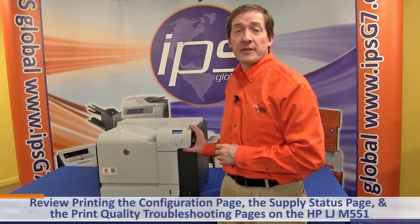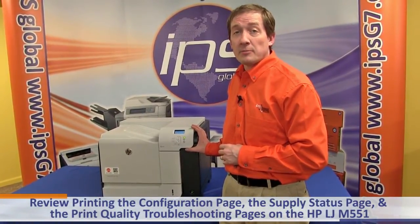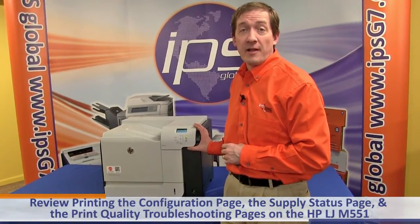Today we're going to review printing the configuration page, the supply status page, and the print quality troubleshooting pages on the Hewlett Packard LaserJet M551.